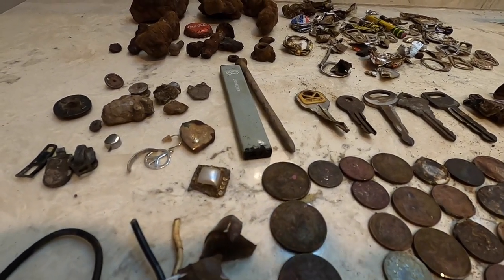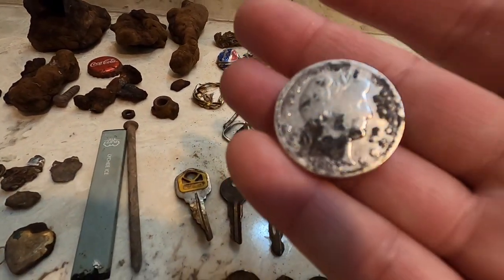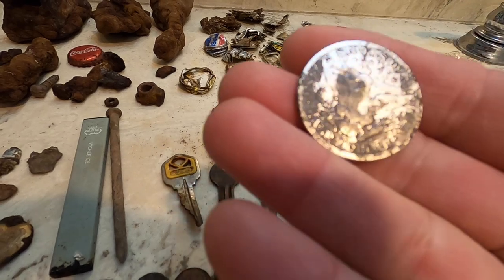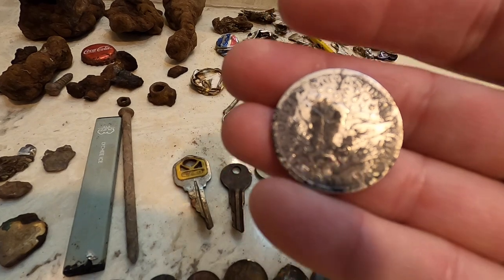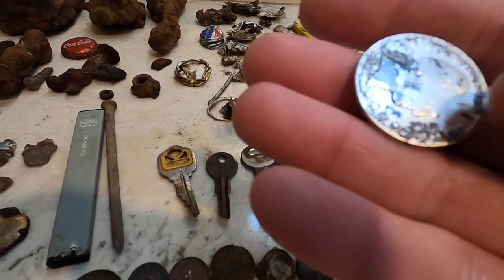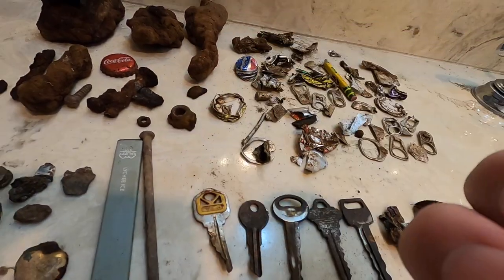I also found a 1903 Barber coin. Here it is — pretty cool, right? I ended up pulling like three or four silvers out of that park, and probably about ten wheat pennies. I already threw them in with my other wheat pennies. I cleaned the Barber coin up a little bit with some baking soda, so not too bad.